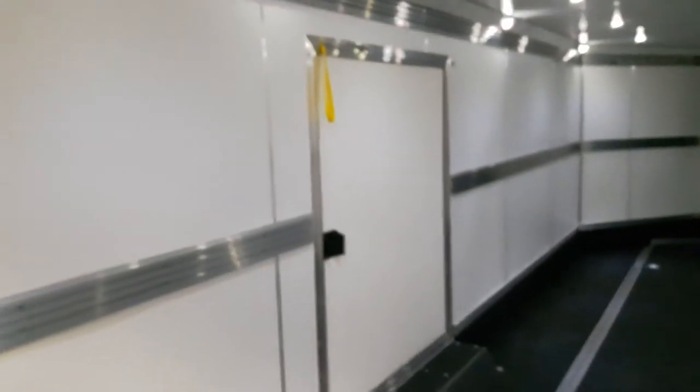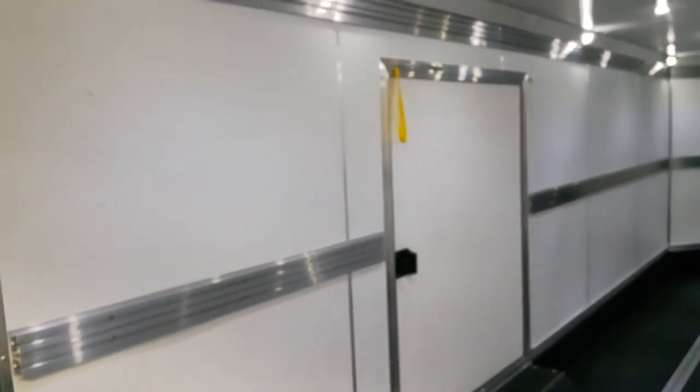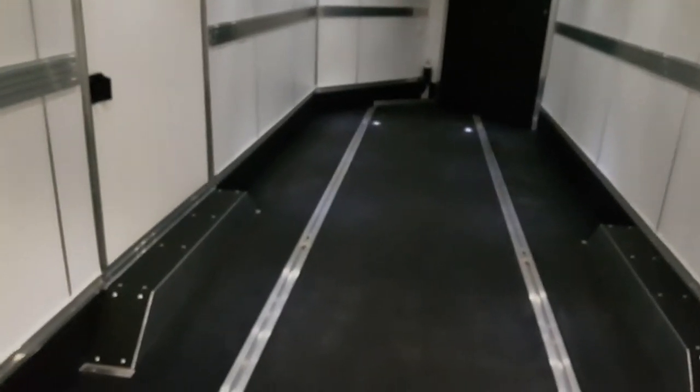Front and rear tie-downs to secure the car. There is the interior of that big side door and then the man door here. This will hold a car, a couple side-by-sides, four or five ATVs, or four-plus sleds depending on their size.